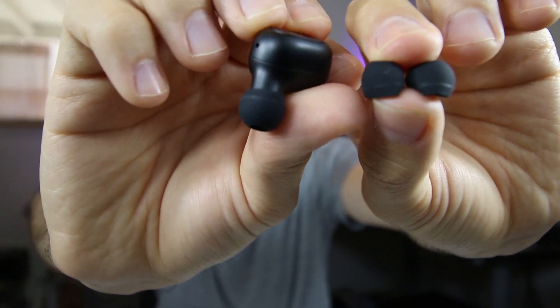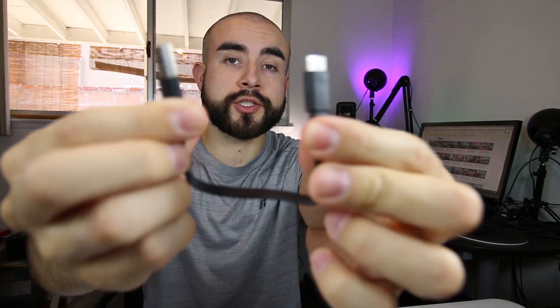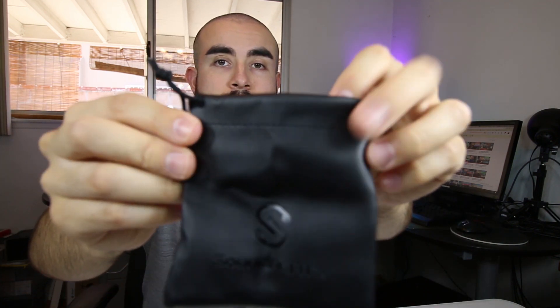For me personally, I found the medium size ear tip to work best, but that may differ for you. As for what you get inside the box: you get the wireless earbuds themselves, the portable charging case which is easy to carry and lets you charge your earbuds on the go, six interchangeable ear tips and ear hooks in various sizes — small, medium, and large — so you can find the right size for your ear canals. They also include a USB to micro USB charging cable, a small travel pouch to carry the case, and lastly, the user manual.